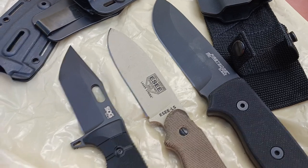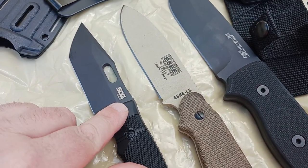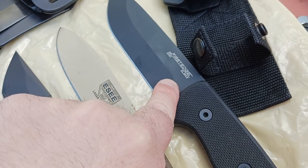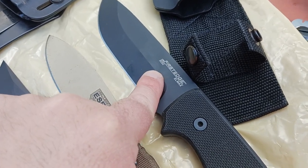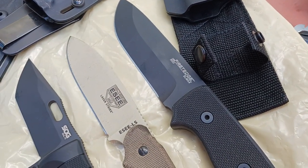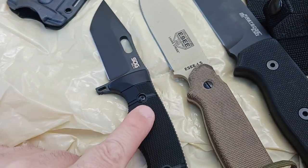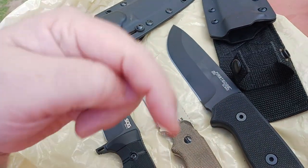I was trying to find out what the Navy SEALs were using and came across the SOG Seal FX. They used to make a SEAL PUP, but I think that's been discontinued. That led me to the First Edge 50-50 — this is a hard knife to find, very limited supply, I don't think they make it anymore. There is a 51-50 as well — more of a clip point, might be a little longer. If you've got one and want to bring it up, bring it. Lifetime warranty on the SOG, lifetime warranty on the SE. If you know whether the First Edge company is still around, let me know in the comments.